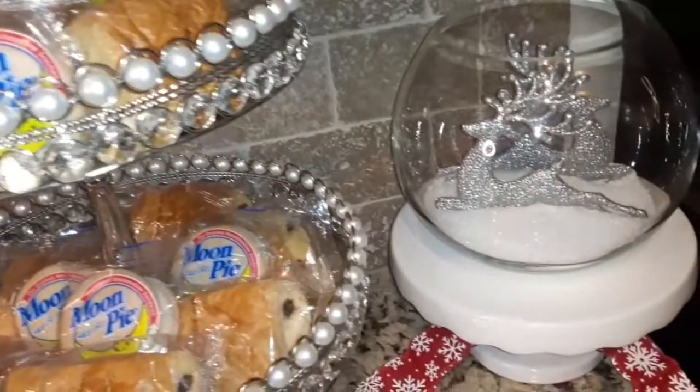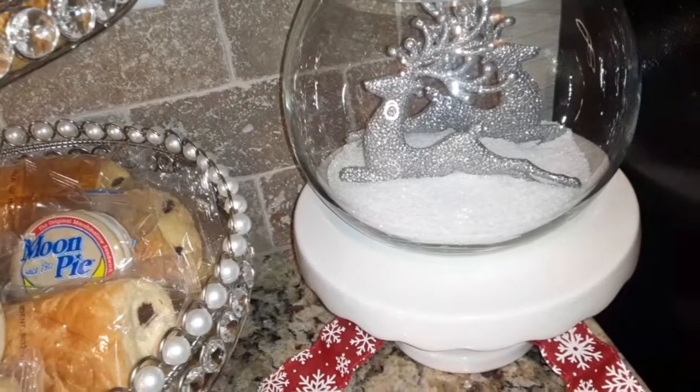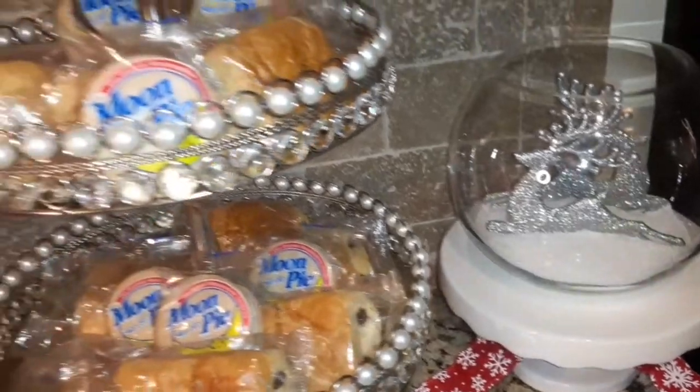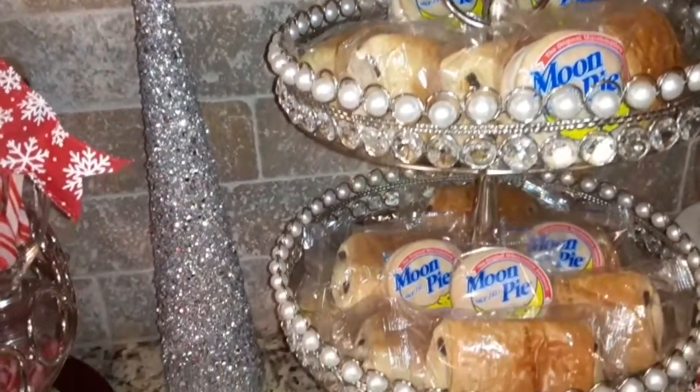Lastly, I did a DIY by placing Epsom salt in a glass bowl and placed some deer inside, which to me is also a replica that represents a winter scene.